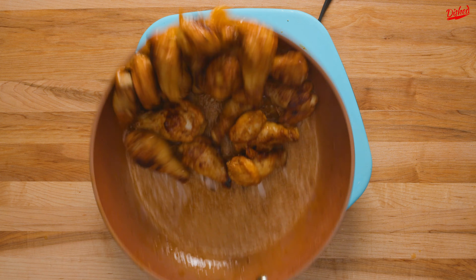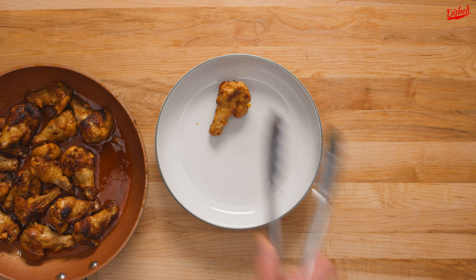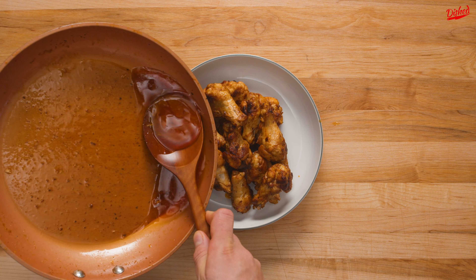After another fancy toss, it was time to bake these in a preheated 375 degree oven for 15 minutes. When they were done, we transferred the wings to a large bowl, then spooned some of the pan sauce over top.